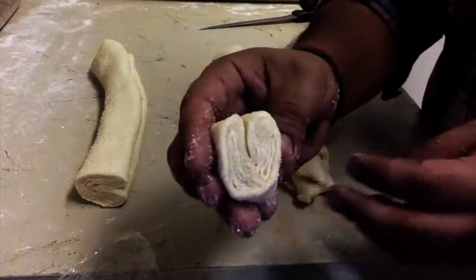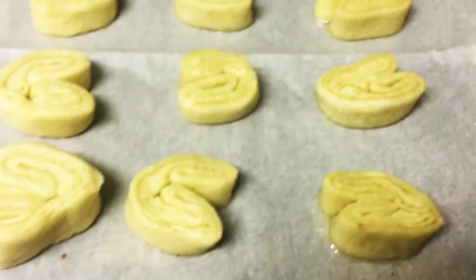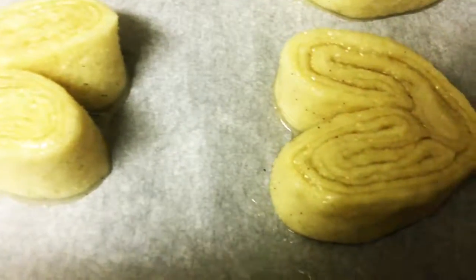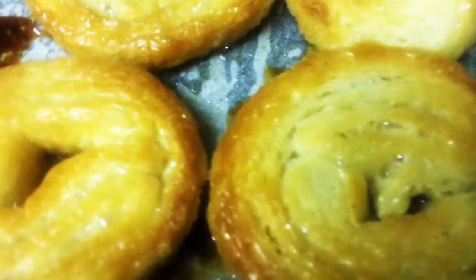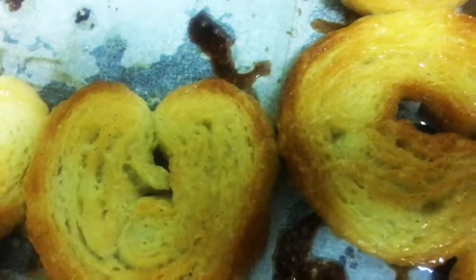We're going to place the palmiers on a parchment-lined baking sheet and bake them at 425 degrees for about eight minutes. Afterwards, we flip them over and cook for an additional seven minutes. The ending result will be crisp with a slight taste of vanilla. And these are your finished palmiers, fresh out of the oven — delicious, fantastic. Let them rest five minutes so they can cool down slightly.